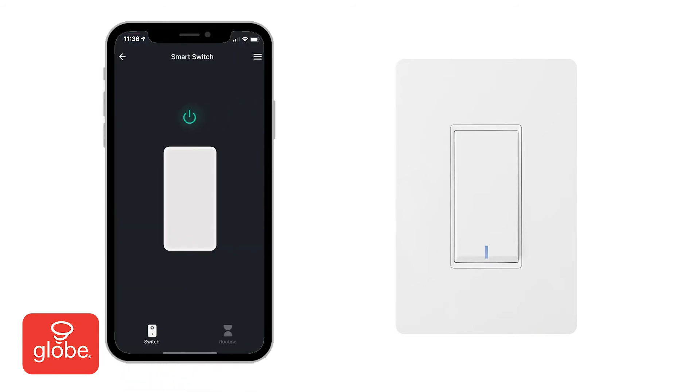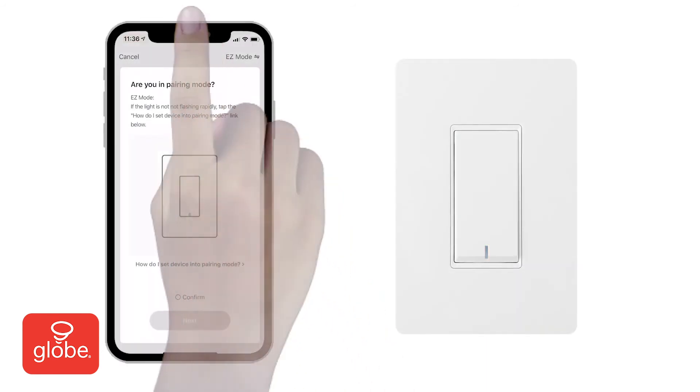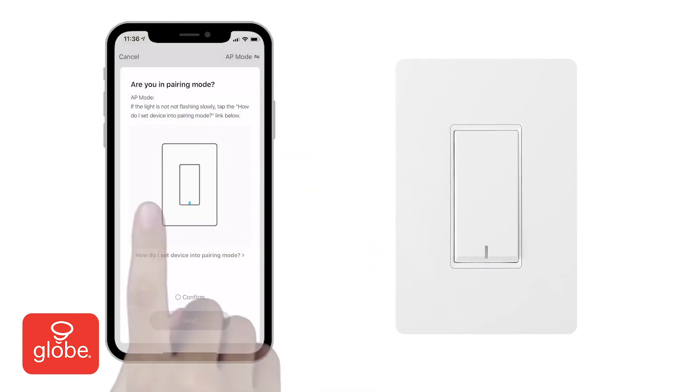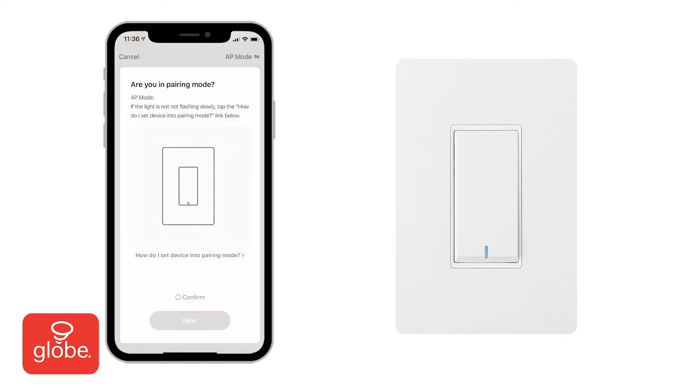If the lights are flashing slowly, pair the switch using AP mode by selecting it at the top right. Click on 'How do I set device into pairing mode?' and follow the on-screen instructions to set up a hotspot for the device.